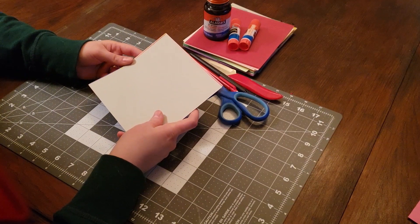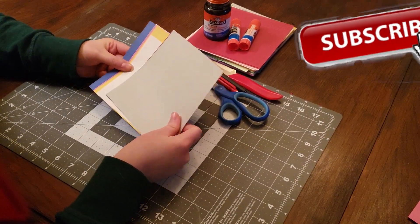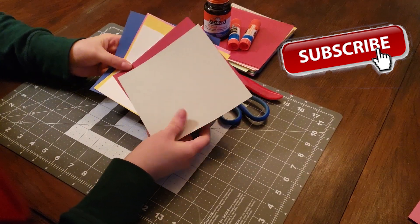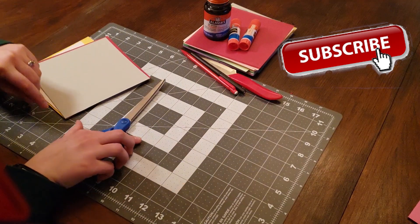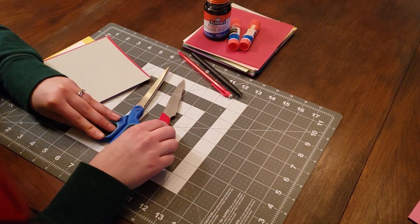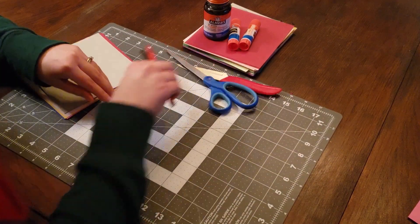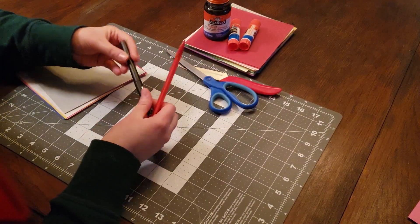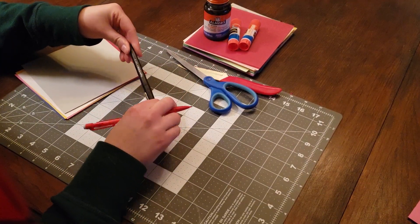For the supplies that you'll need for both the King Boo and the Yoshi egg, you'll want to pick out your colors first. These are my colors for King Boo here. You will want to have scissors or a knife of some sort to do the cutting. If you're comfortable with the knife, it's going to be more precise. You'll want to have a pencil and a pen — pencil for sketching out, pen for the final details.